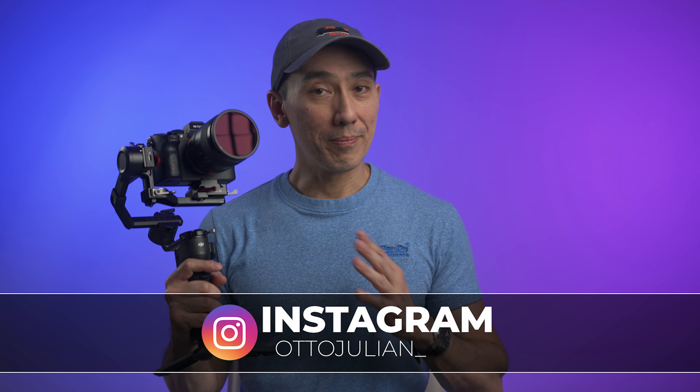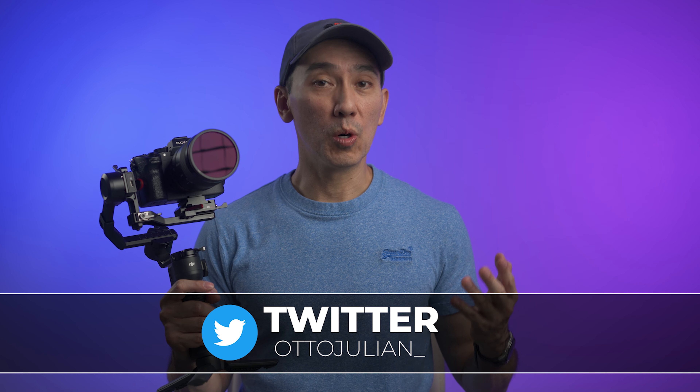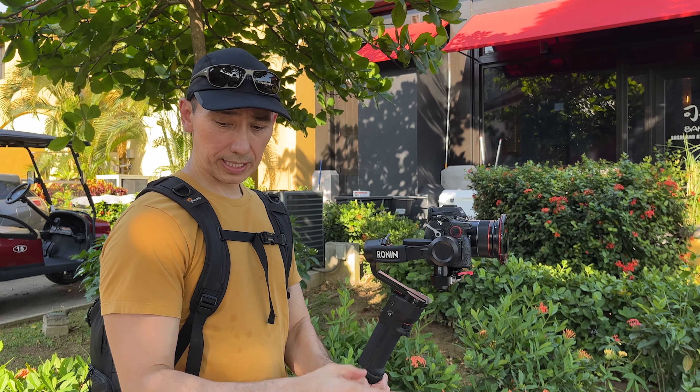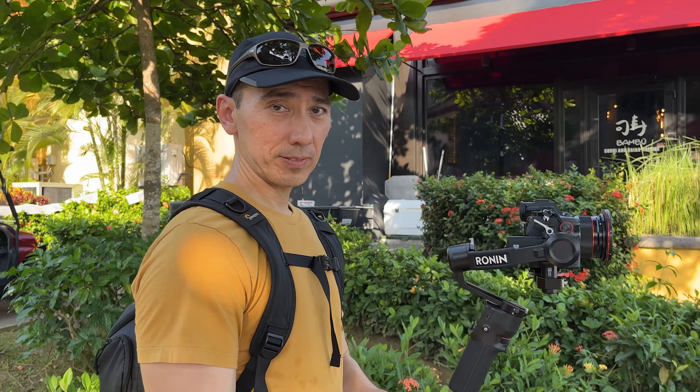Hello, how is everyone doing today? My name is Otto and welcome to the channel. This is the DJI RS3 mini and in this video I will show you the basic movements and gimbal modes that you should use to make your videos more cinematic. Besides the DJI RS3 mini I'm also using the Sony a7 IV and this f2.8 18mm lens from Samyang, which is lightweight and inexpensive — a great combo.